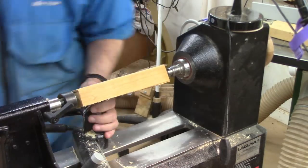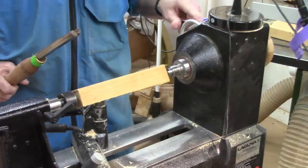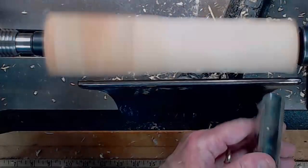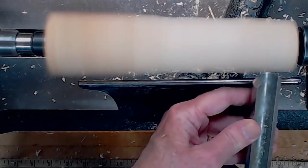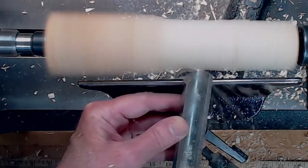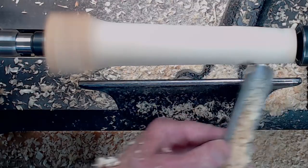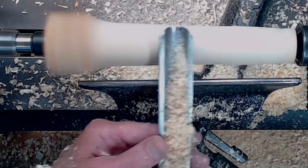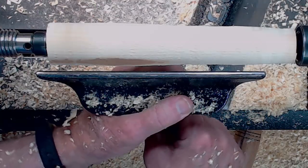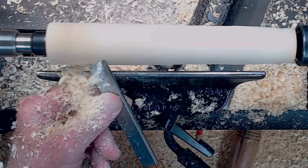We're going to use our spindle roughing gouge and turn this thing round. One of the things I notice — too many novice turners use the spindle roughing gouge and scrape instead of going carefully, anchoring the tool, lifting the handle until it's right, riding the bevel, and lifting the handle until it cuts. Here we're just turning it round a little bit at a time. Check if it's round, adjust the tool rest so we can round it off on the left-hand side. I'm taking a skew, just cleaning it up a little bit to get a finer surface. Notice the slicing action coming in at 45 degrees.